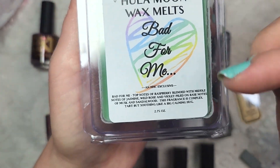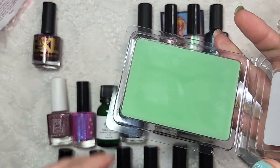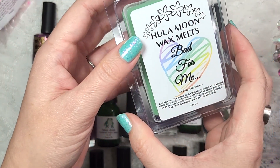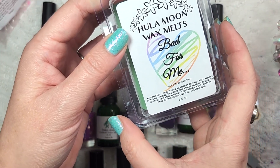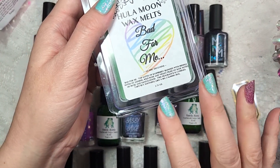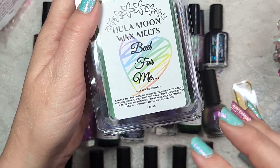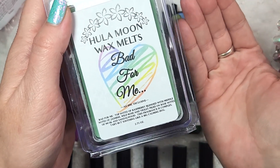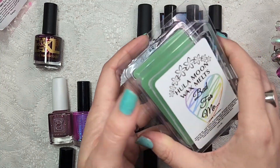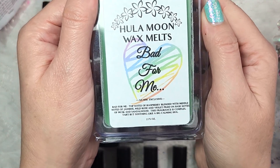It's not 100% because it does have so many different kinds of flowers, but let's go ahead and see how this smells. I think I might like this one. I'm smelling the tartness of the raspberry, which almost has like a lemony note to it. And I am smelling the floral, but it's not strong, at least on a cold sniff. The sandalwood and musk — I don't really smell them other than them providing a background of depth to the scent. I'm very curious to see how this is going to smell warm. So that one was Hula Moon Wax Melt, Bad for Me.